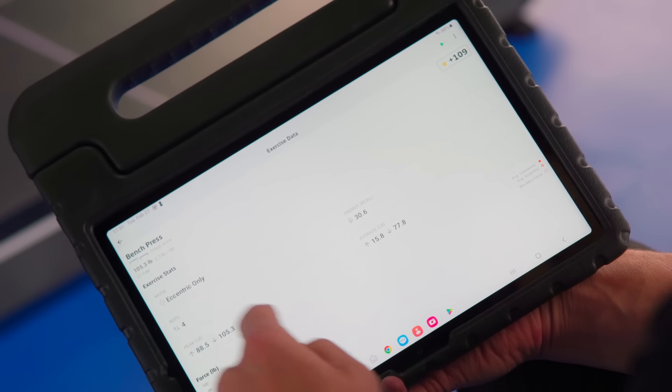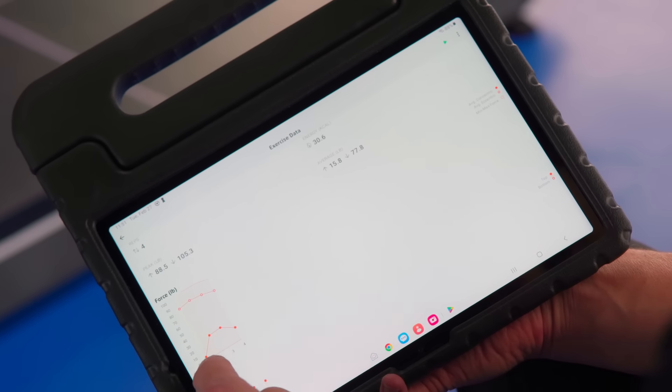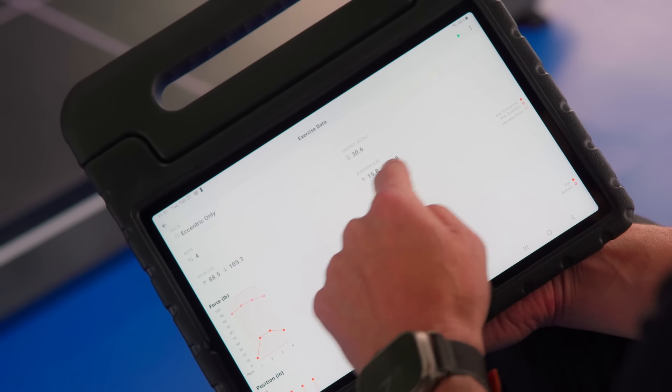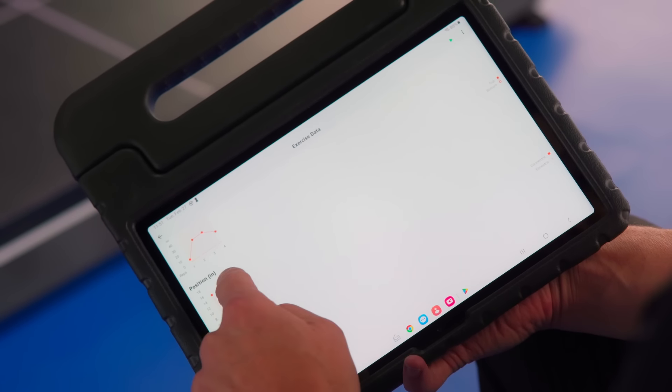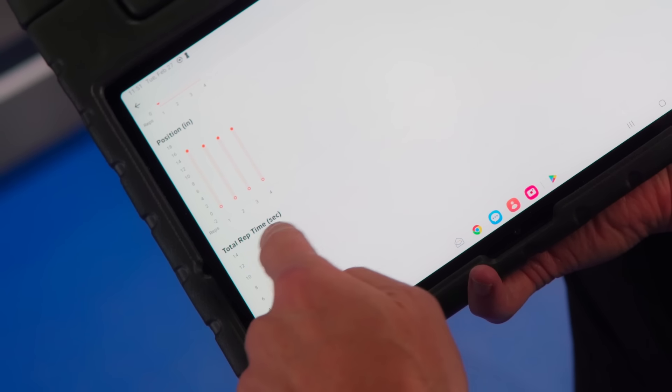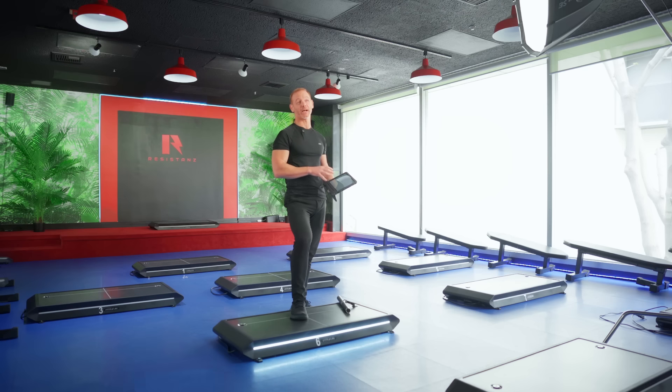Something you don't get with traditional iron weights is very detailed stats on every single rep of every exercise. It shows exactly how much force you were producing on the concentric versus eccentric, your range of motion, the position you reached on each rep — whether you got all the way up and all the way down — and how many seconds you spent on every single rep. Really detailed information if you want to dial in your training and bring it to the next level.